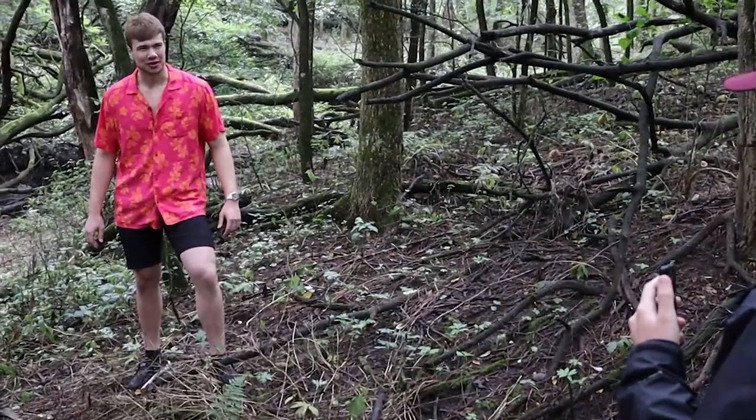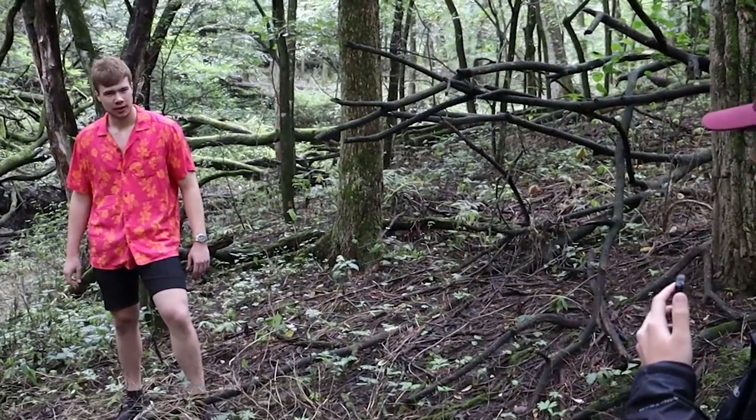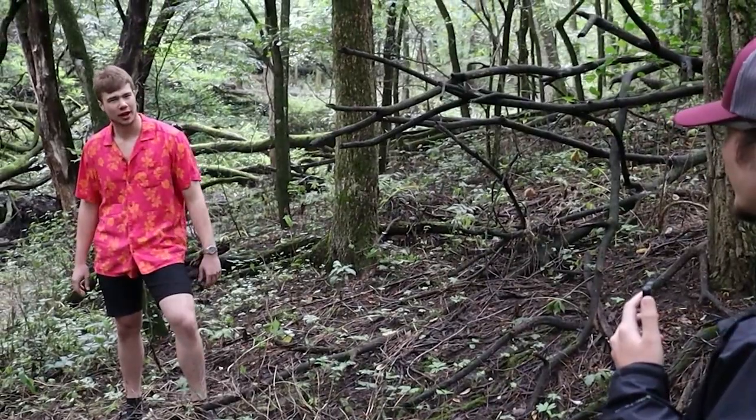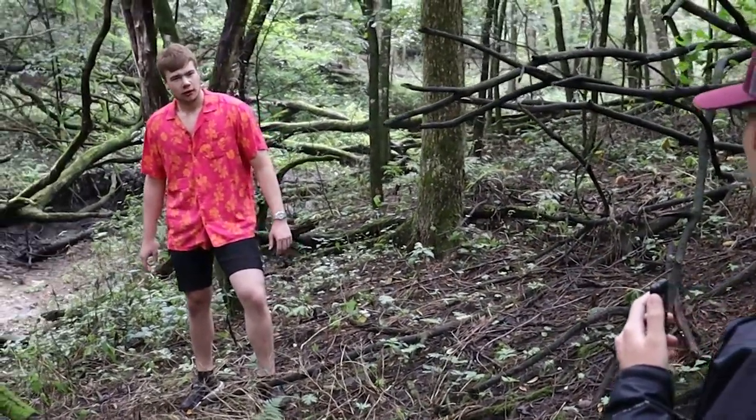What brings you out to these parts? Oh, just exploring the wilderness. How about you? I'm a nature connoisseur myself. My friends and I have a tradition back out west where you search for bars of soap made by the man himself, Dr. Squatch. Ever heard of him?